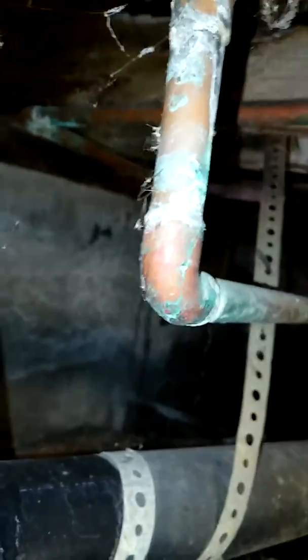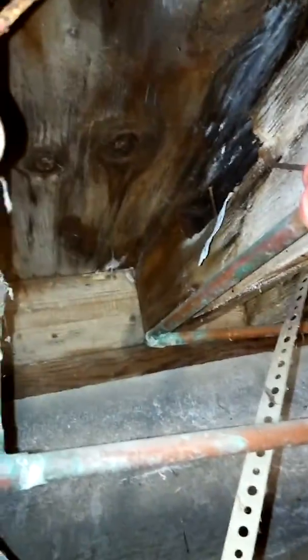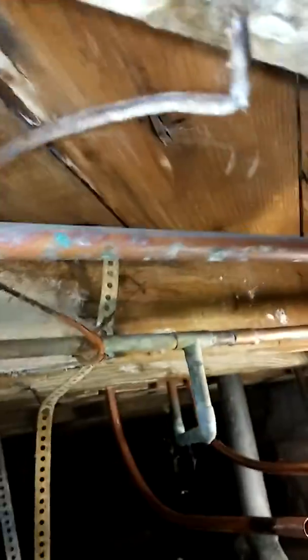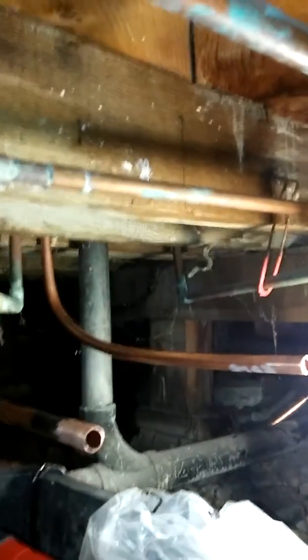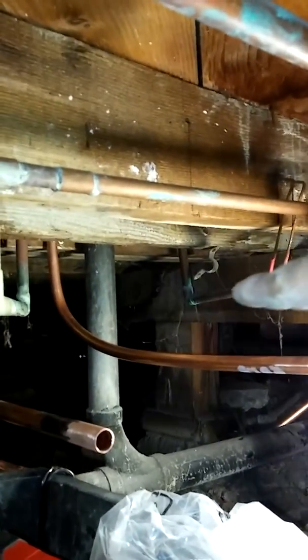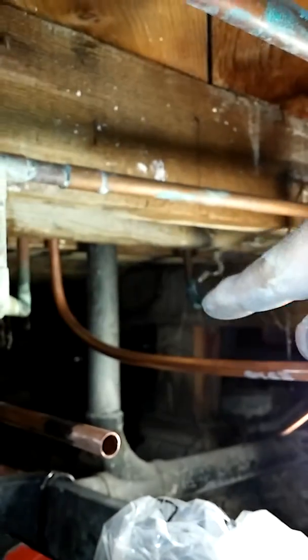There's the lines to the shower — there's one right there and the other one is over there, pretty bad shape. They continue going this way and then branch off, one branches off right there and the other one right here, going towards the restroom and the bathroom sink.